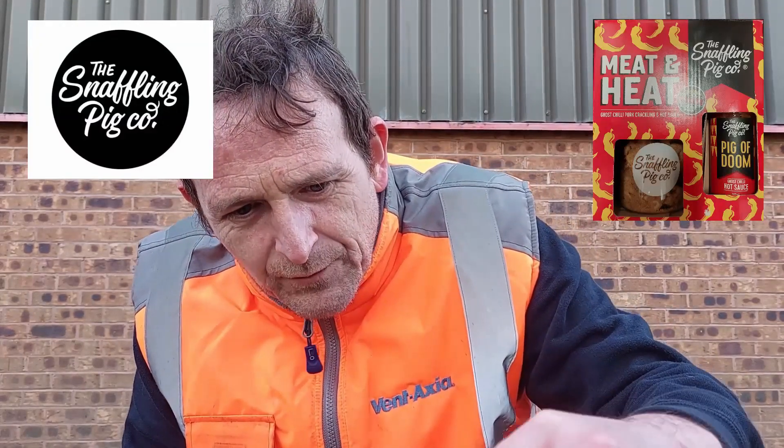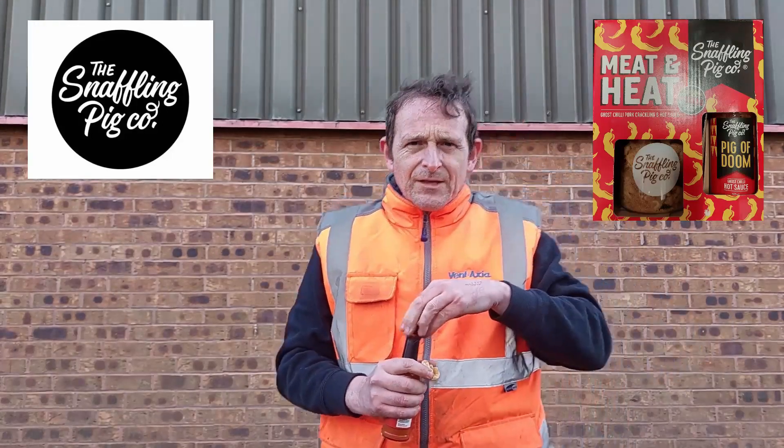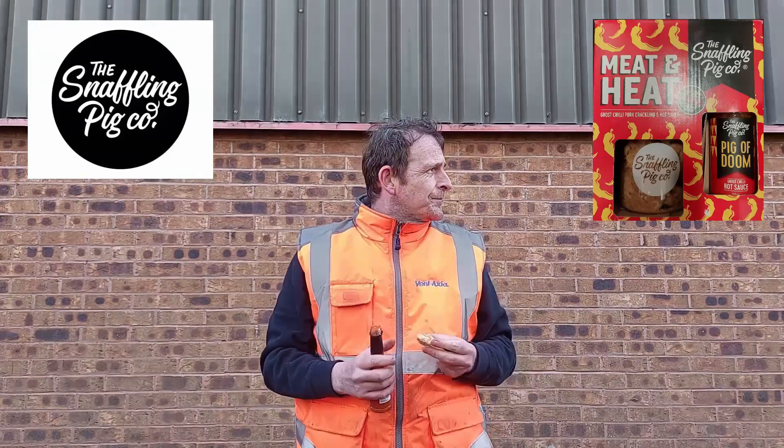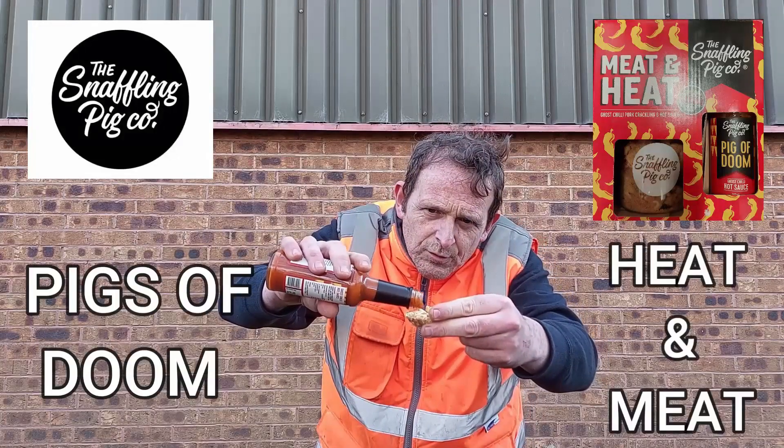What we're going to do — we're going to do something very silly. We need a decent sized scratching. That one's perfect. So, step back from the camera, pour on our hot sauce.